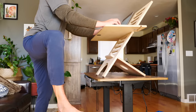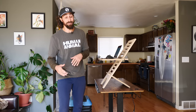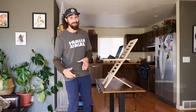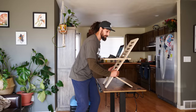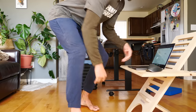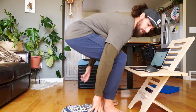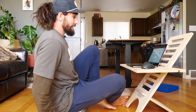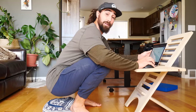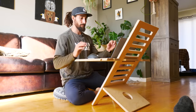I can stretch my hamstrings all while I'm working. One of the best ways to get more flexible is to sit on the floor. Having a floor-sitting setup can allow you to sit on the floor all day to get more flexible while you're working. This thing was only like 50 bucks and I use it every day. All you need is something to set your computer on and a floor-sitting pillow. Now I can sit cross-legged, in a straddle, or in a squat. And the cool thing about working from the floor is no position will ever be too comfortable, so you have to keep moving all day.